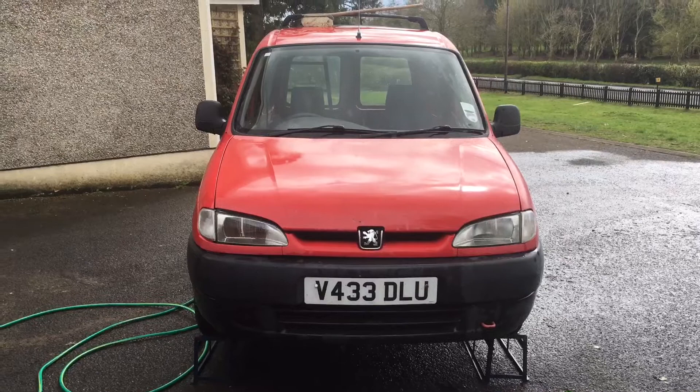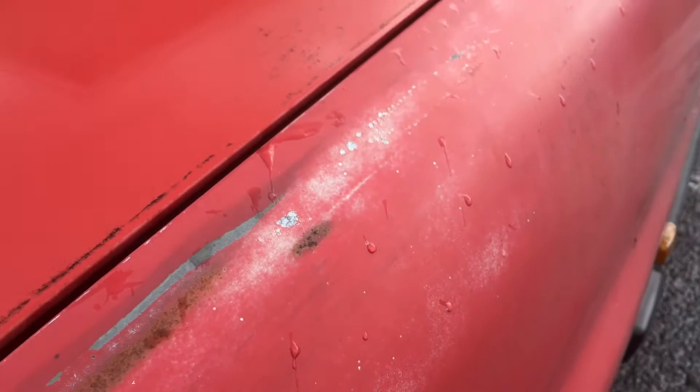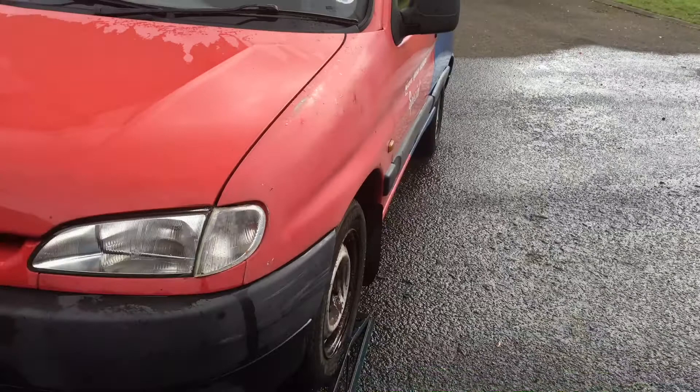My plan is to clean it really well, key it up, and I think I'll have to etch prime a few bits where it's gone through to bare metal. This one here has clearly been painted at some point — it's different to the rest of the van — and you can see all this bubbling patina where it's worn through. It could just be something else gone wrong — it looks like classic pooled spray where you hold the spray in one place too long and it starts to bubble, or contamination underneath makes it bubble.